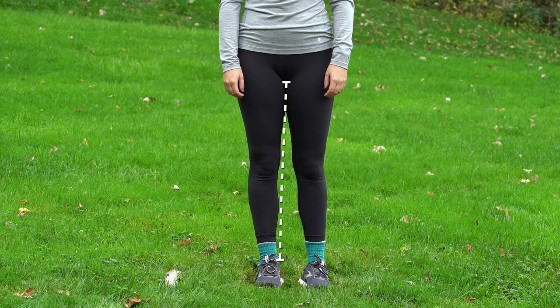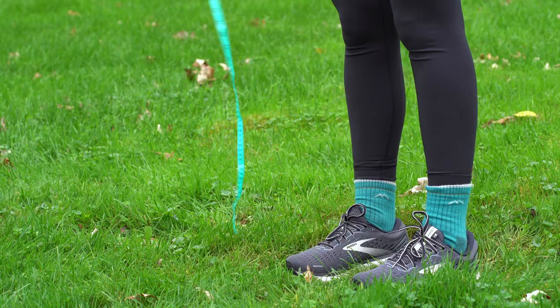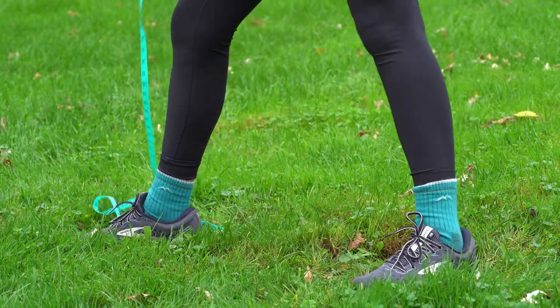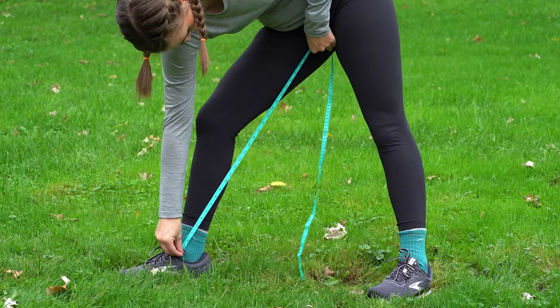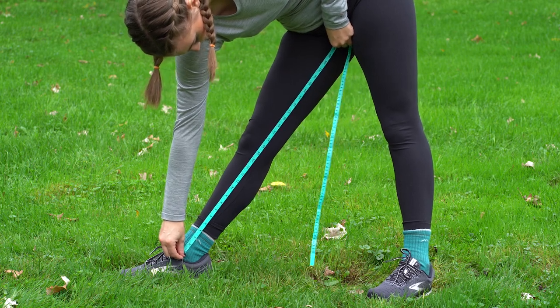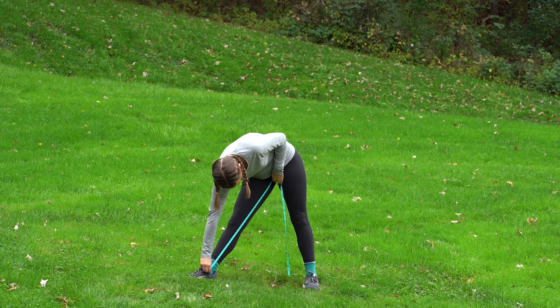Lastly, you'll need to determine the length of your inseam. Find your inner ankle bone on the inside of your leg and hold one end of your measuring tape to that spot. Then bring the other end along the inside of your leg to your crotch. Make sure your leg is straight and not bent, as this will ensure an accurate measurement.